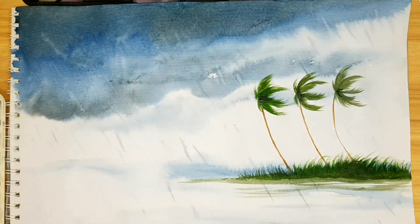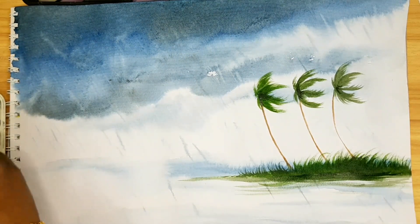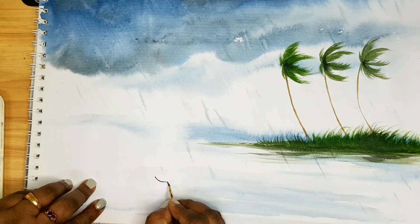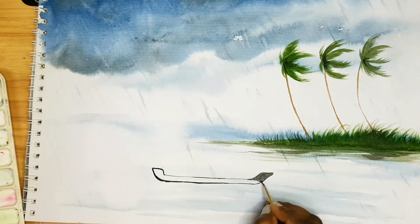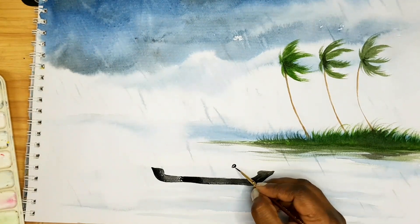On the down part I am applying a little more dark green. Here I am drawing a small board, and we can also draw a man sitting on the board.